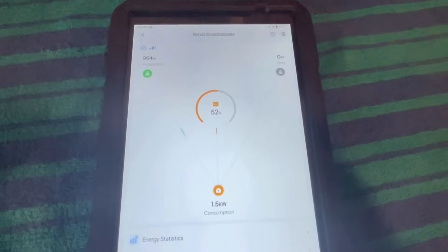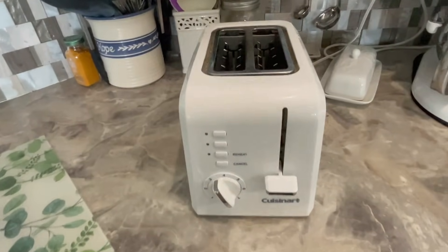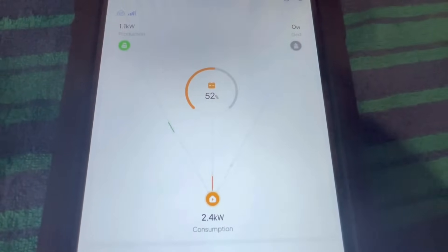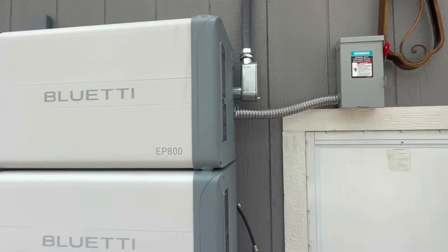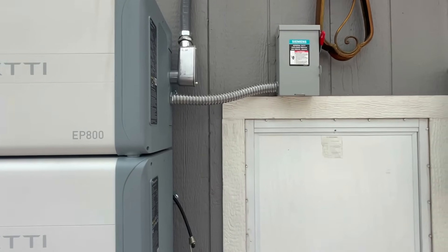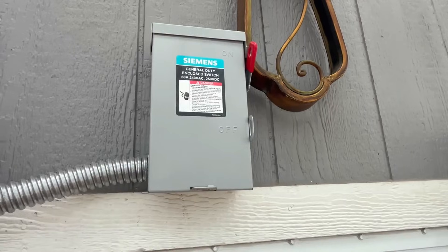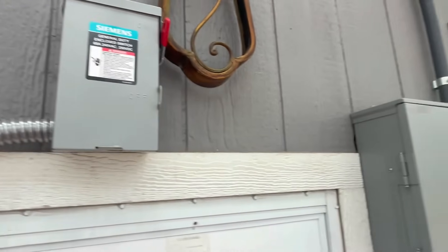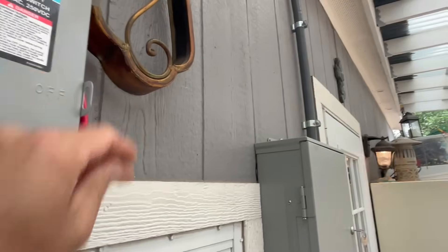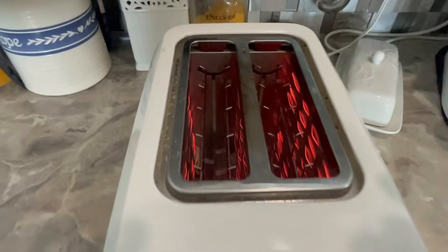I started a toaster to boost the wattage. Let's make sure it's glowing orange — yep, toaster's on. That boosted us up to 2.4 kilowatts. Now let's kill the grid power so you can see this operating like the grid went down. The minute I pull this lever, it completely pulls us off grid with no help from the grid on this Bluetti EP800. I also have the light by the door on so you can watch it. Pulling the lever — barely a flicker in the light. Let's check the toaster — still running.